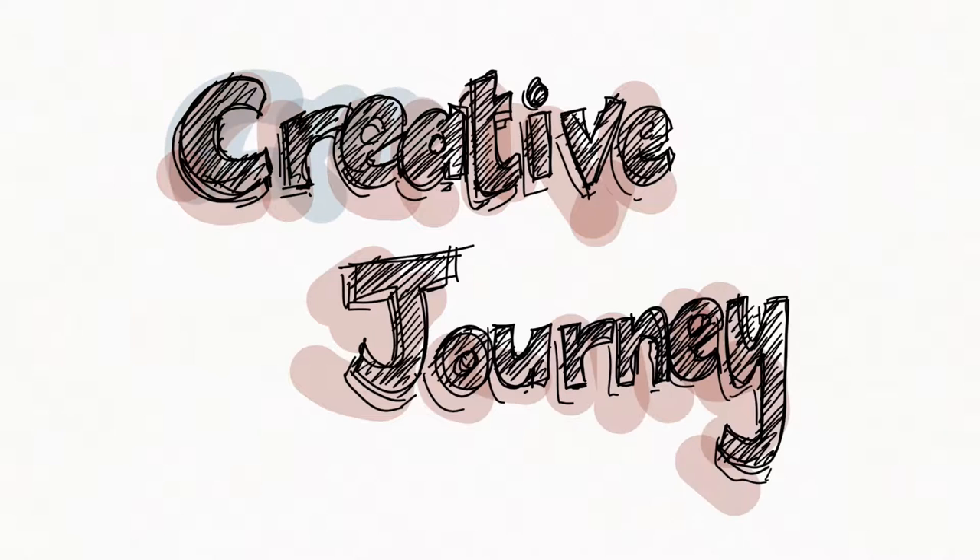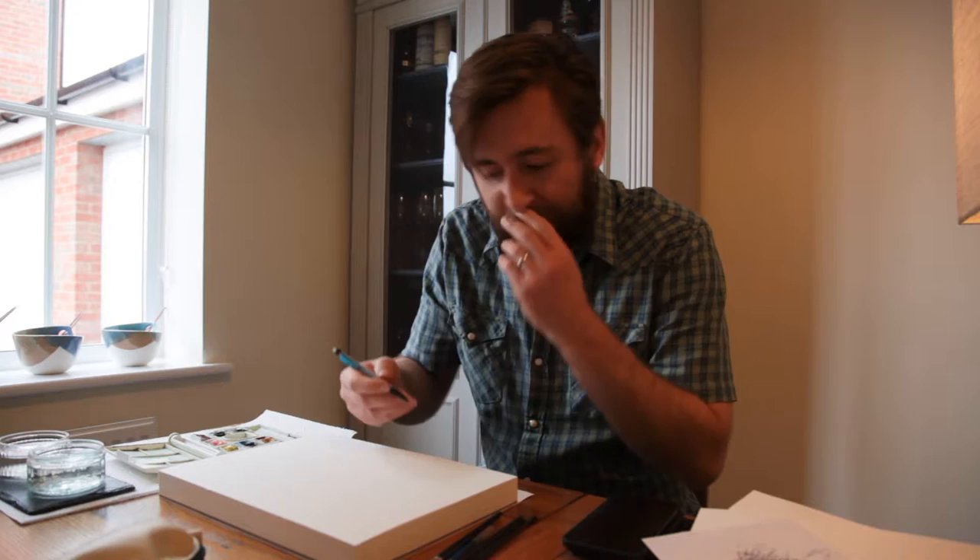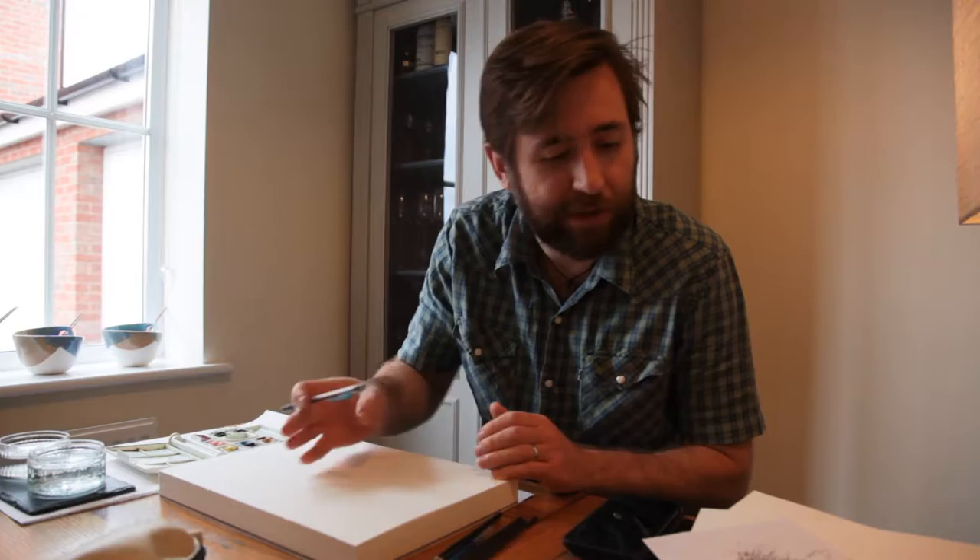I'm just going to start by drawing really lightly, because I don't really mind the pencil marks showing. What I don't want is for them to be the overriding focus of the image, because one thing I'm not going to do is add any tone at this point.